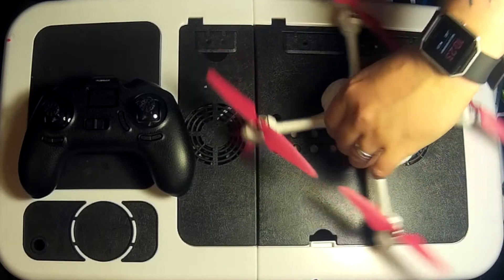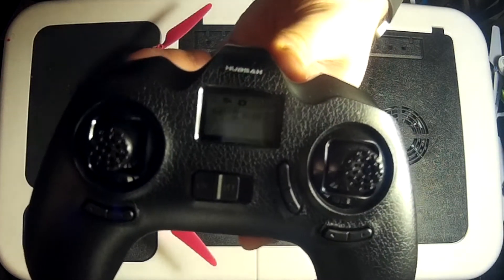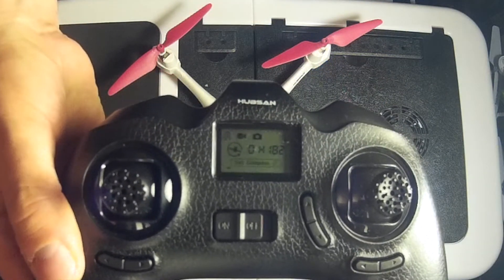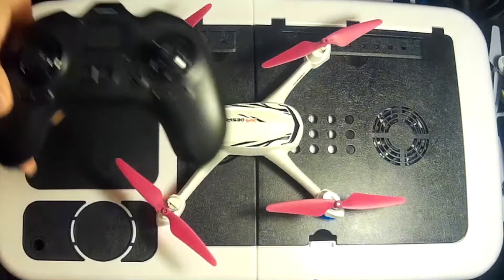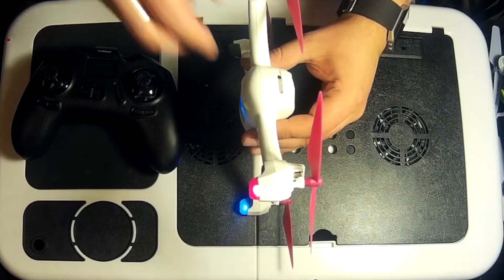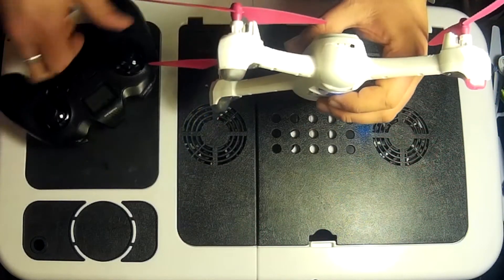Now that we've set Compass 1, it says 'Set Compass 2' — you can see it flashing there despite the reflection. The easiest way I've found is to turn the quadcopter on its nose and then just rotate it, and that will calibrate the compass.